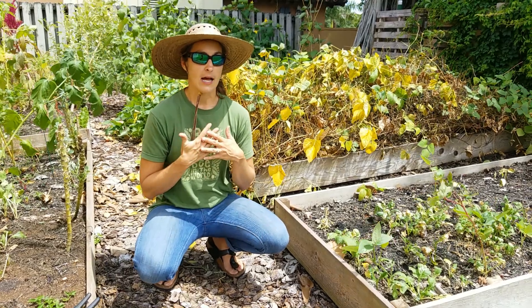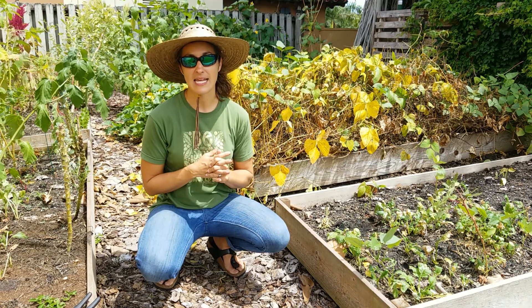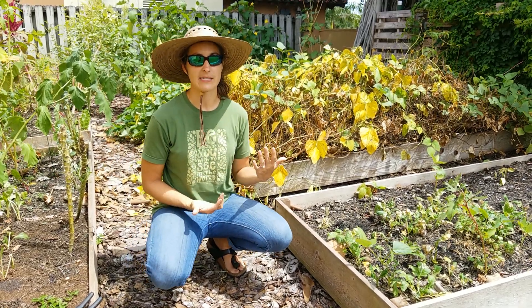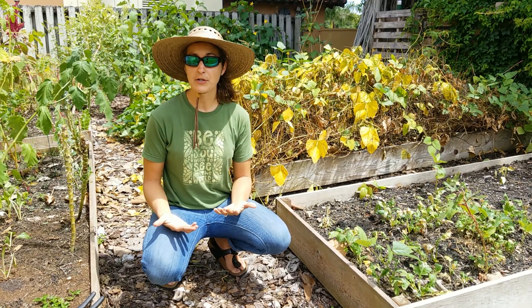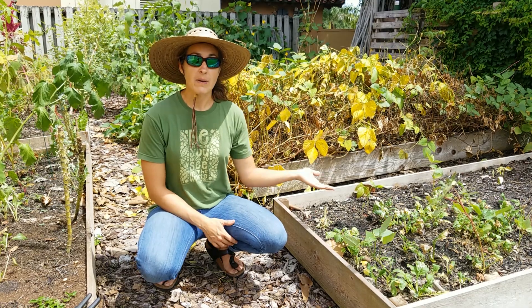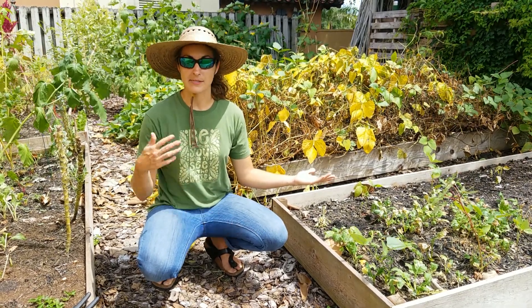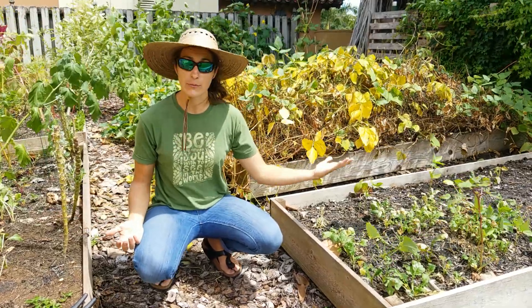So this isn't science creating an instant fix. It's not taking plant tissue from an eggplant and putting it into a corn plant. This is a farmer or gardener going out into their garden and saying, 'This pepper plant produced ten times the amount of peppers as this pepper plant, so I'm going to save the seed from the one that produced more.'